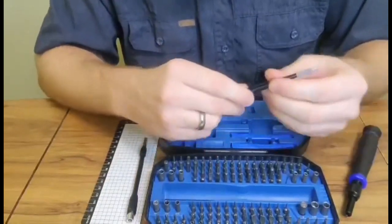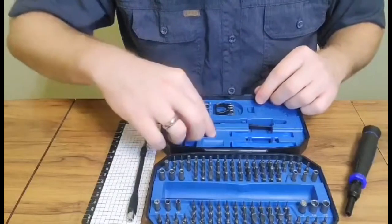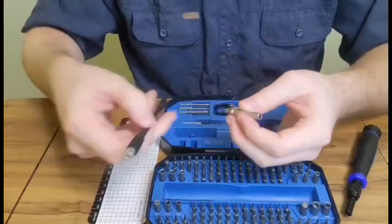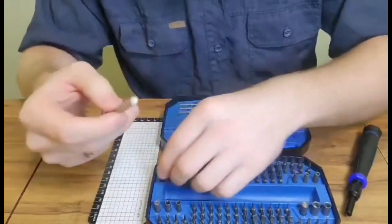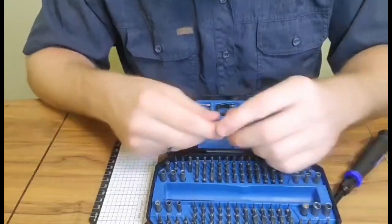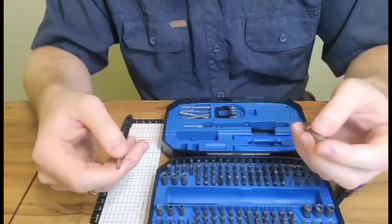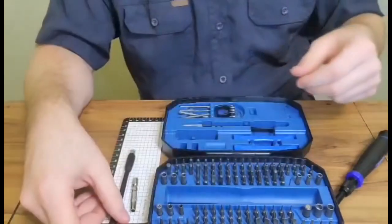You've got your super precision tweezers. And then this piece right here is typically for adding something like a little socket onto it. I just wanted to try all the little pieces, so that was kind of fun.